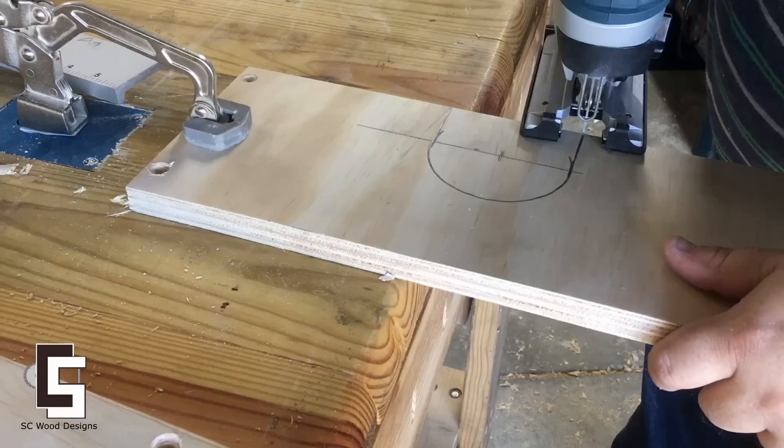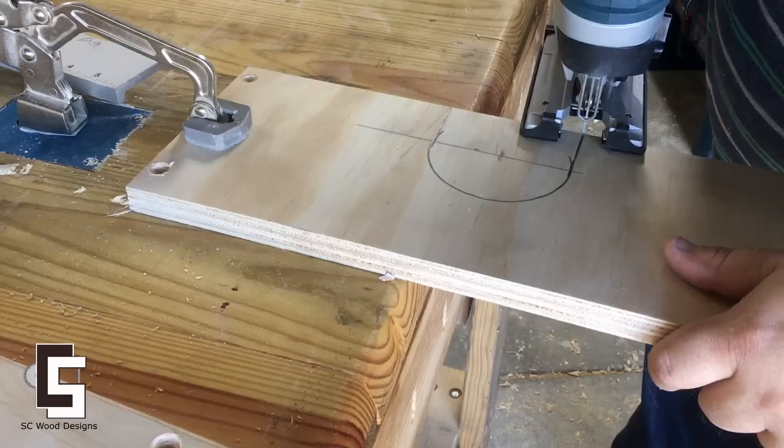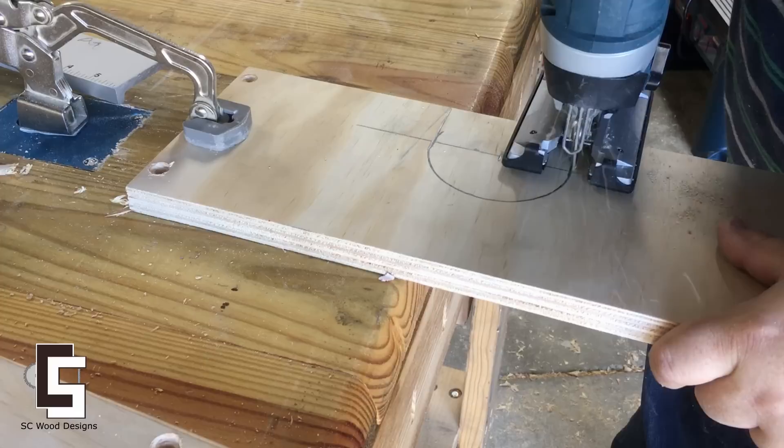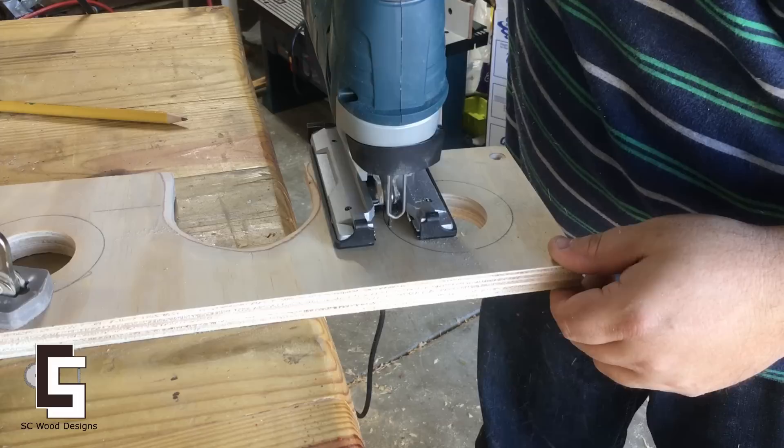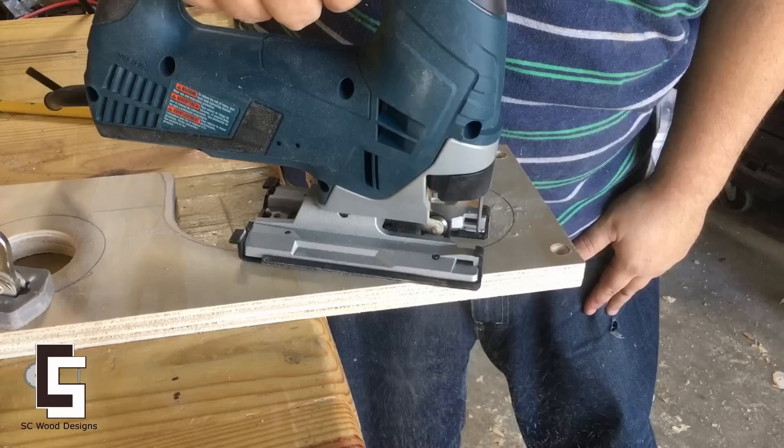Drilling out the top part of the accessory stand. This middle hole is where the hose comes through the top. The original plan called for very small circles on either side, but I decided to make them a little larger for my vacuum tubes.